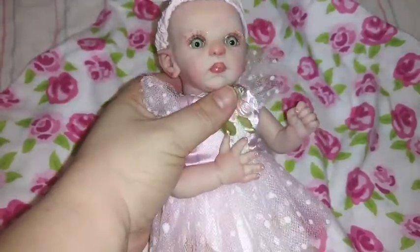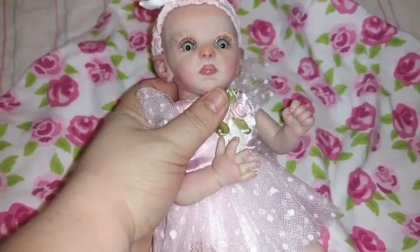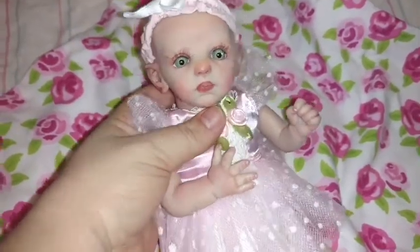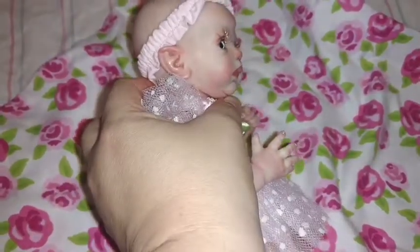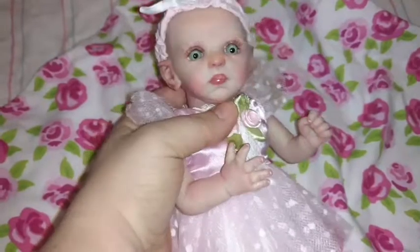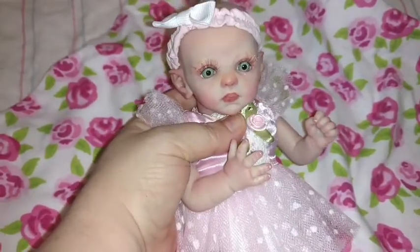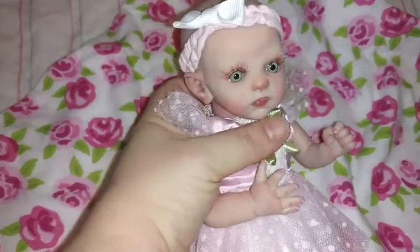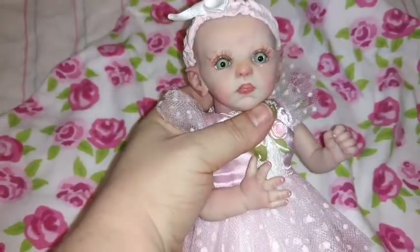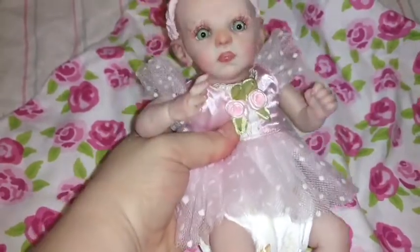She's the Petunia sculpt by Marita Winters — I'm not sure of the exact pronunciation. I will leave a link down below for her artist. I don't want to mispronounce her name but I'll put it down in the description. Look at those little ears! She does a beautiful job — I am so happy with this little girl.